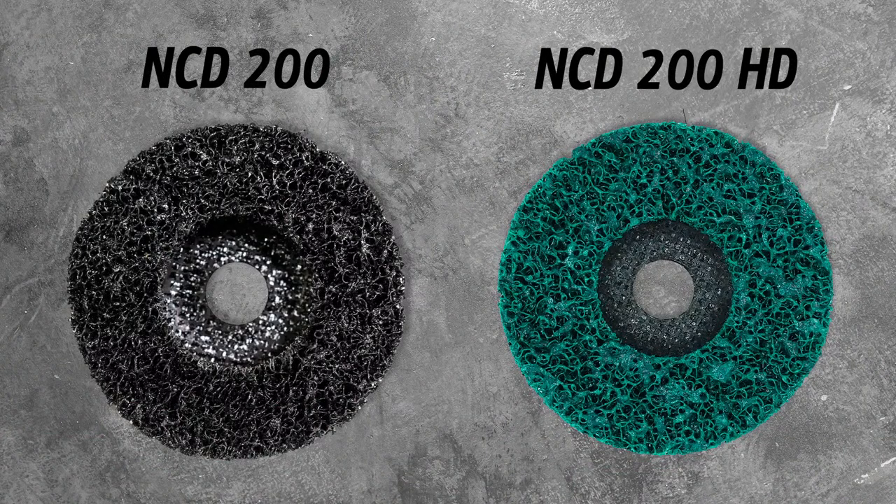So the NCD 200 HD is your aggression workhorse, whereas the NCD 200 takes a little longer but leaves a better finish. Now we're also going to talk about the carbide burr. The reason we're covering two products is that most jobs don't take just one product to do everything. Today we're focusing on cleanup — whether it's on welding, paint, rust, or those kinds of things. The carbide burrs are meant for fast removal, whether it's aluminum, metal, or steel in hard-to-reach areas.